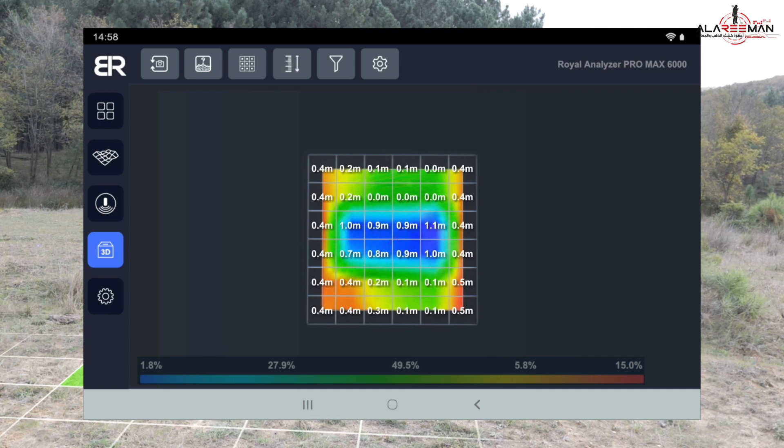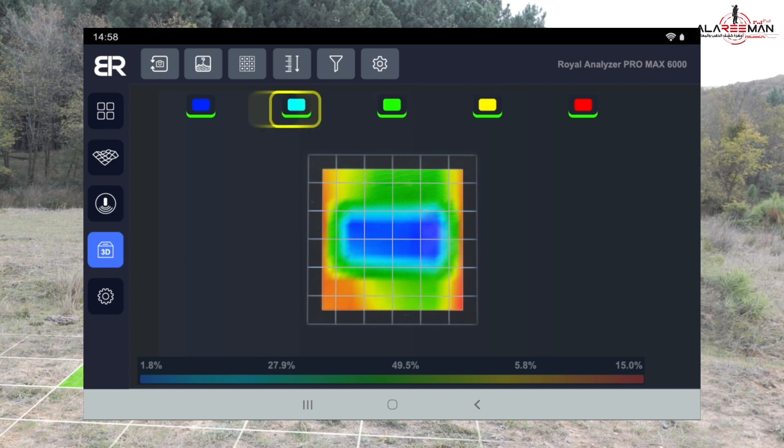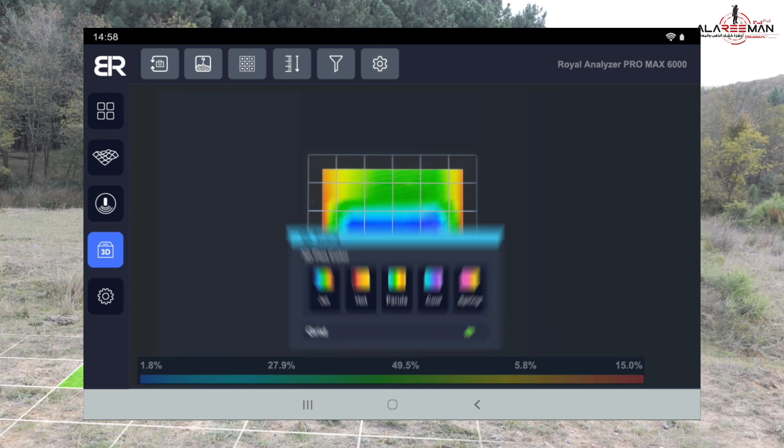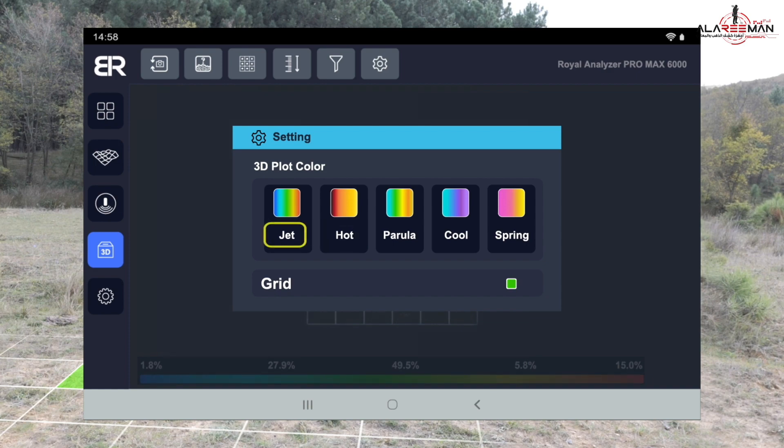The fourth icon displays the depths of the grid squares. The fifth icon is to separate colors from each other so you can distinguish between metal, voids, and soil. The sixth icon is for grid settings and the ability to change colors for the soil types shown on the grid.